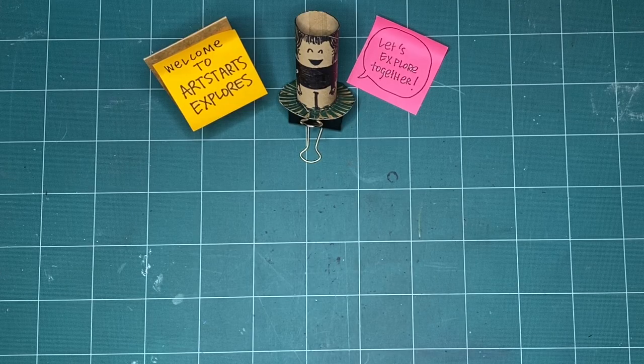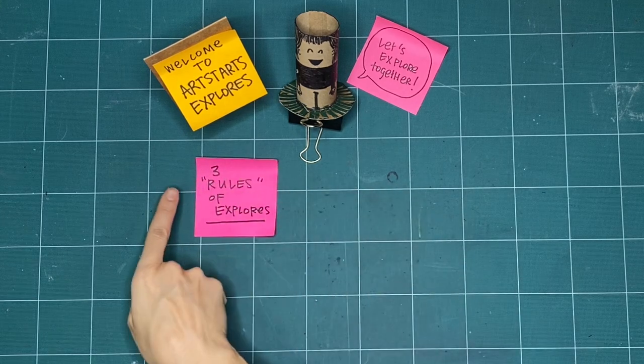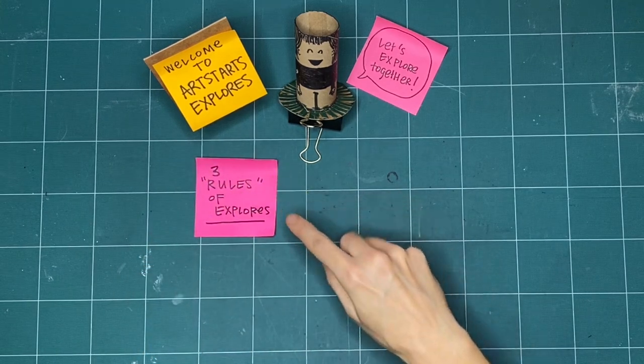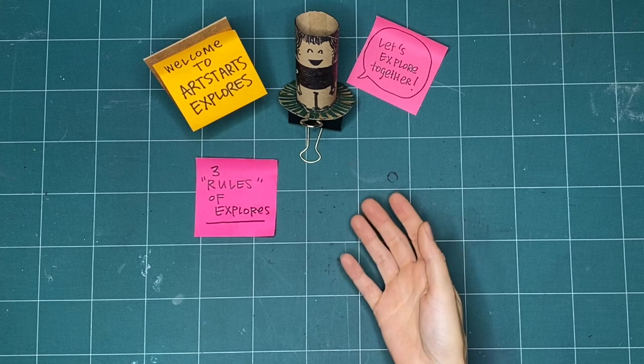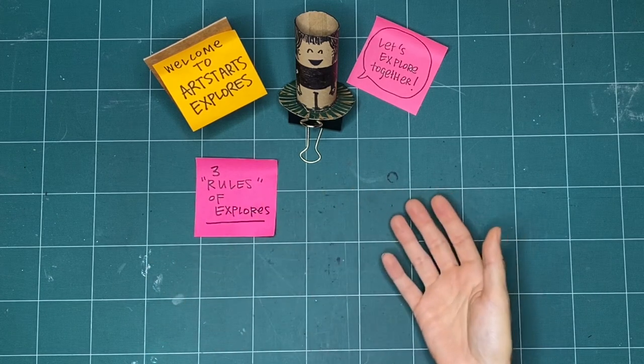Before we begin making, let's review the three rules of Explores. We've got rules in quotes here because they're less rules and more like guidelines, or things that we like to have in mind before we start making together.